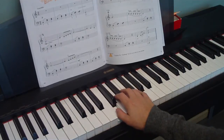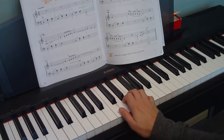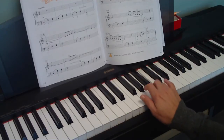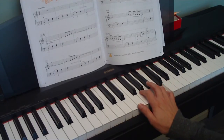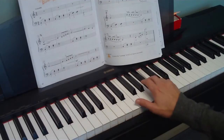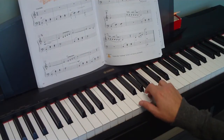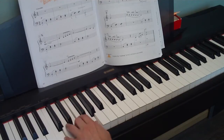The right hand is just doing a simple pattern up on the C position. Then at measure nine it switches to F position — sort of an F position. On page two it gets a little trickier: we do some of those with the black keys, and the left hand is going to play the G7 and the C chord.